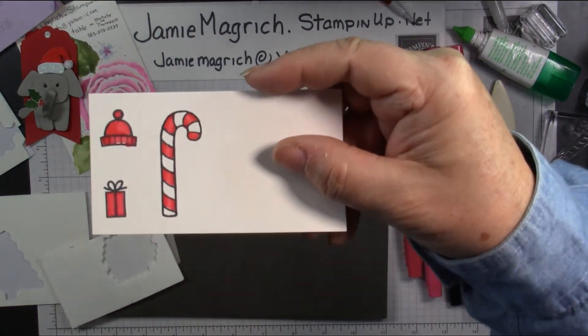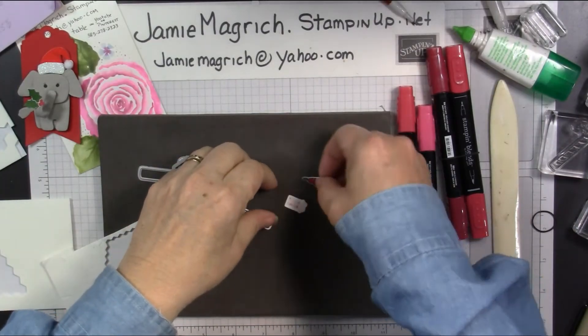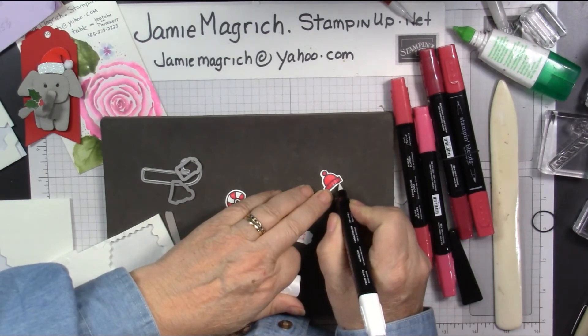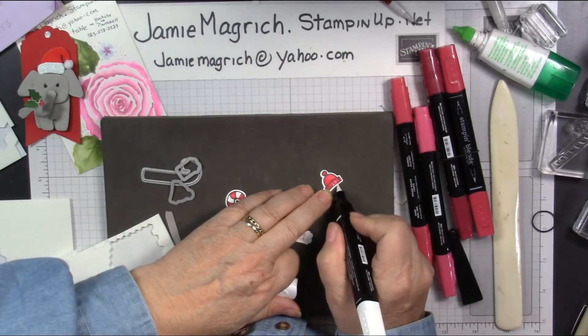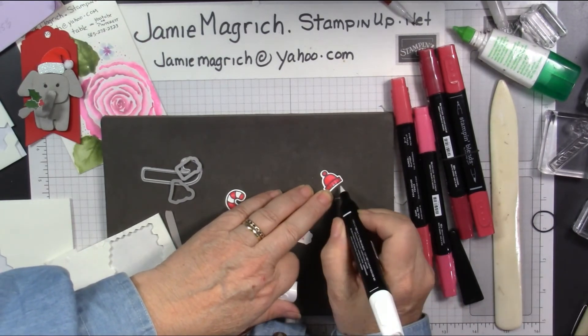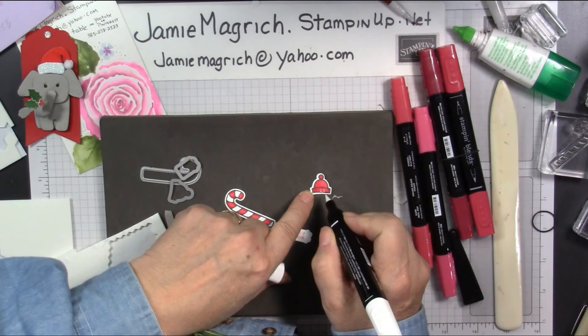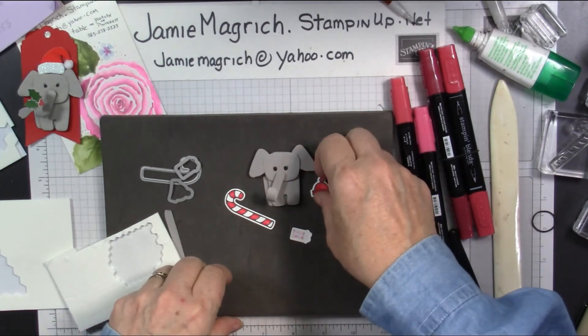Let me show you what they look like first — close up. They're not very neat coloring, but you could do it neater. I think I'm going to bring the color blender in here to see if I can push the color in a little bit. Color blend, color lifter — it's gold. Let's bring in our elephant and decorate him.